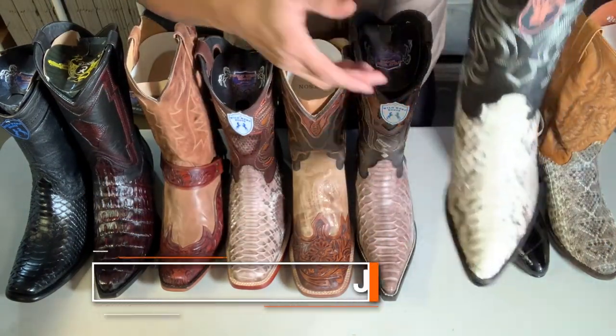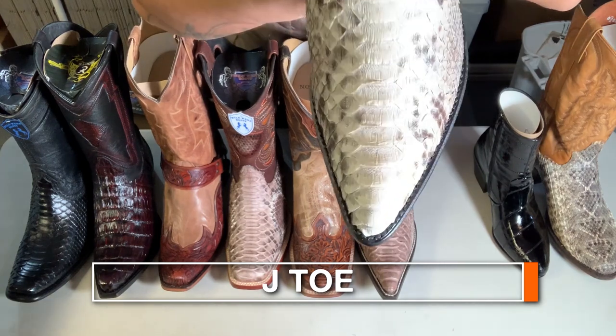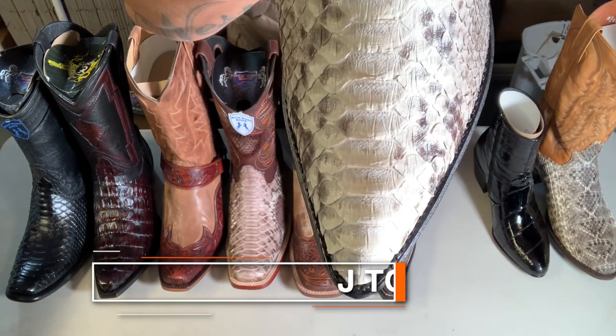Now we're gonna talk about the jade toe. Check that out — pointed toe.